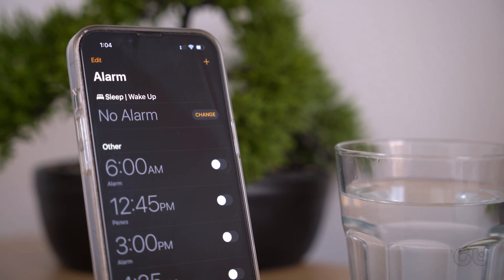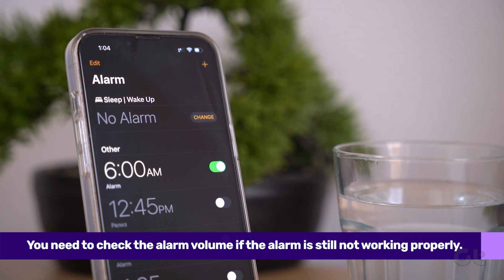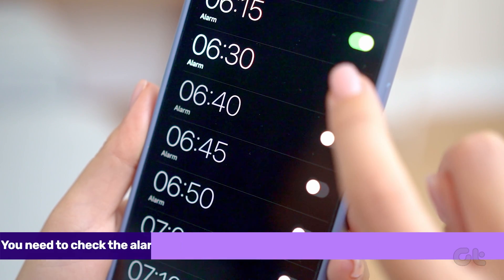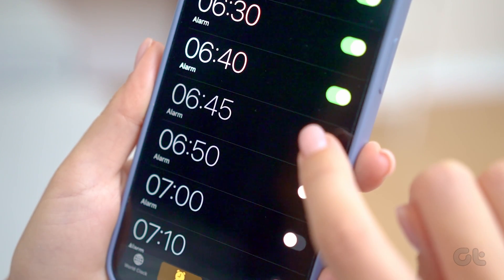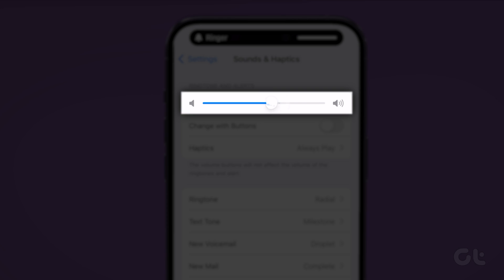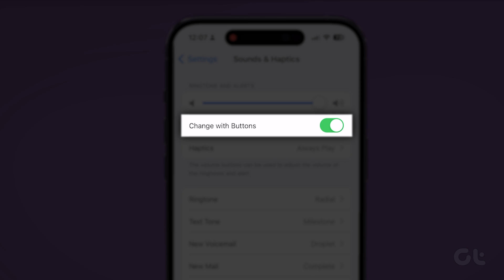So you've restarted your phone but still can't get your alarm to work properly. You need to check the alarm volume as the next step. Also, the alarm volume cannot be changed with the volume buttons unless Change with Buttons is enabled in sound settings. For that, open Settings and go to Sound and Haptics. Use the slider under Ringer and Alerts to adjust the alarm volume. If you want to change this volume in the future using volume buttons, enable the toggle for Change with Buttons.